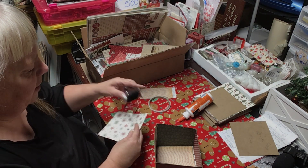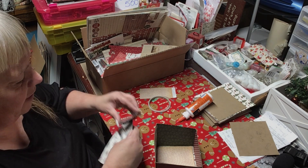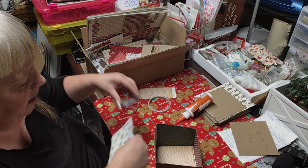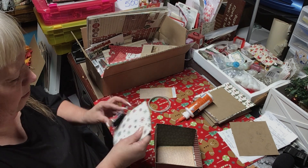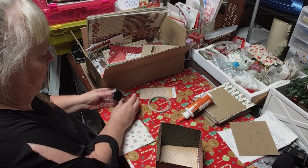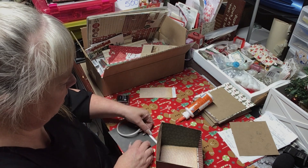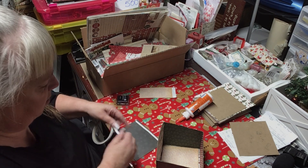We'll ink it first. Like I said, if you don't ink first you forget. I should have just inked all the pieces, but if you have to cut it you have to re-ink anyway. This is the last one for this video — we're almost done.